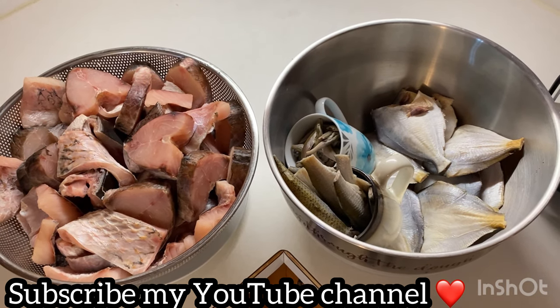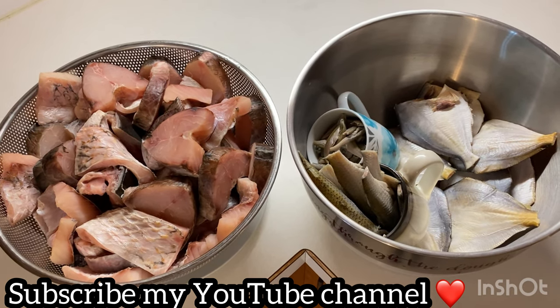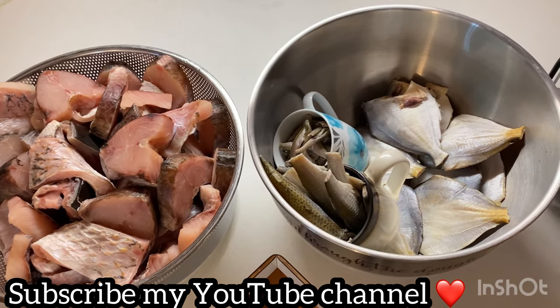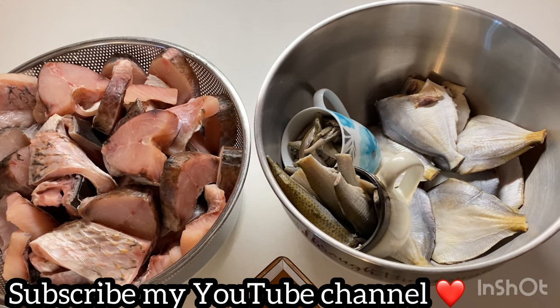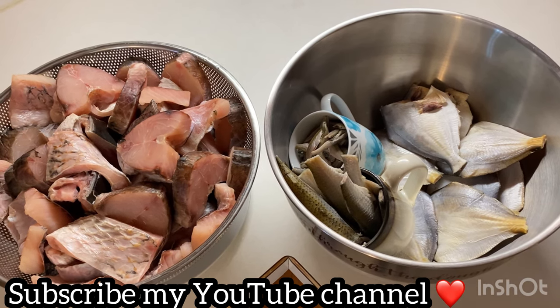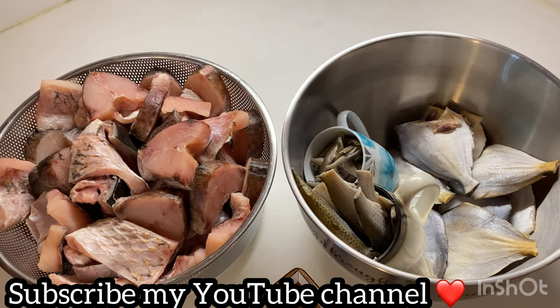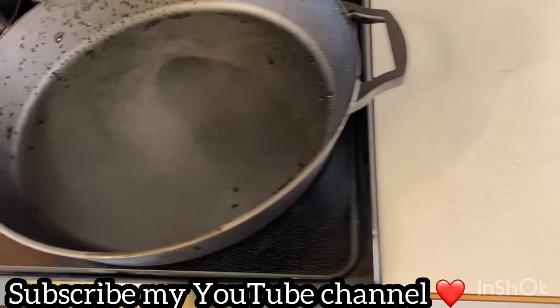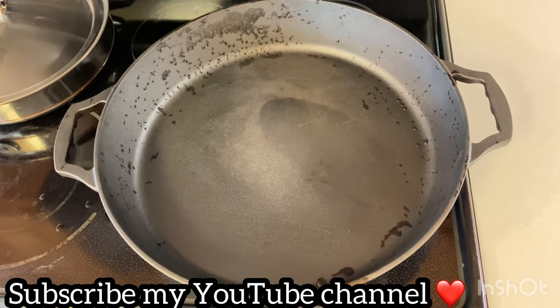I am going to fry fish in the first place. But I am going to cook it in the first place, and this is a great size to make it.